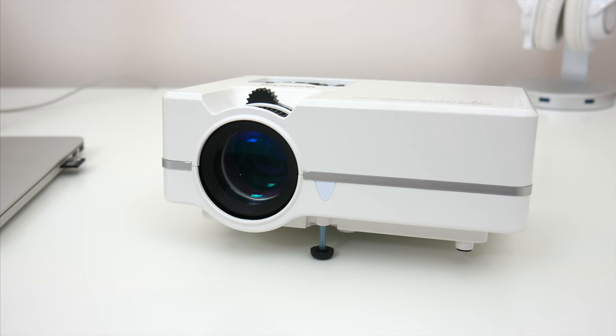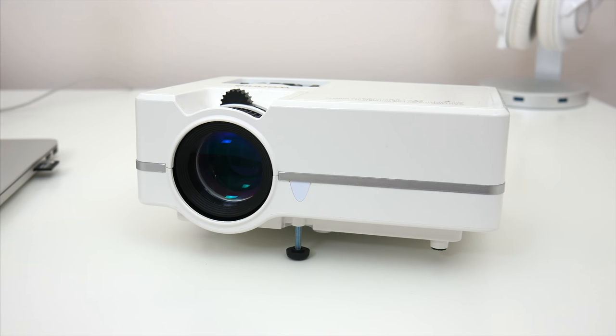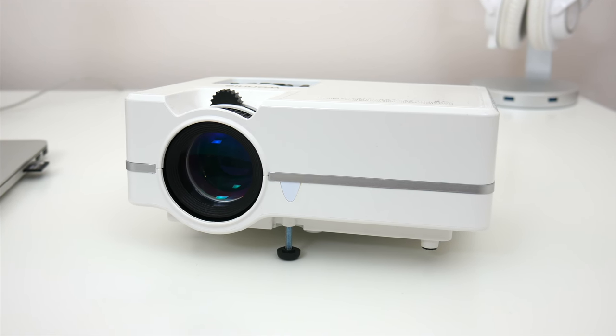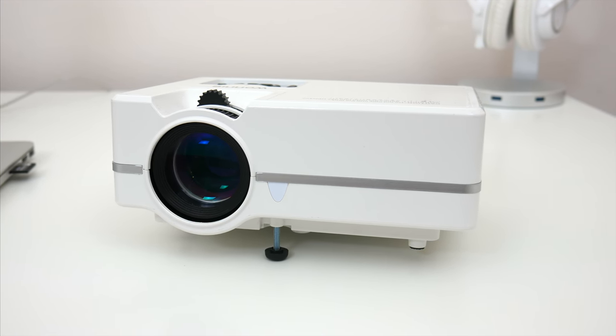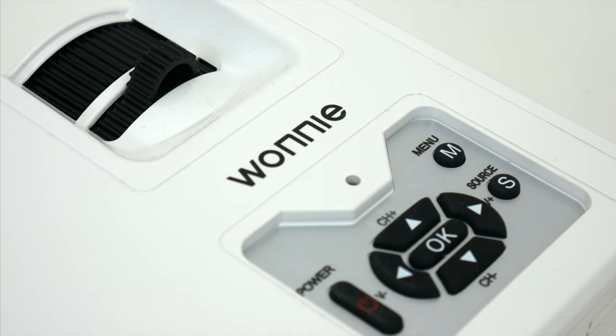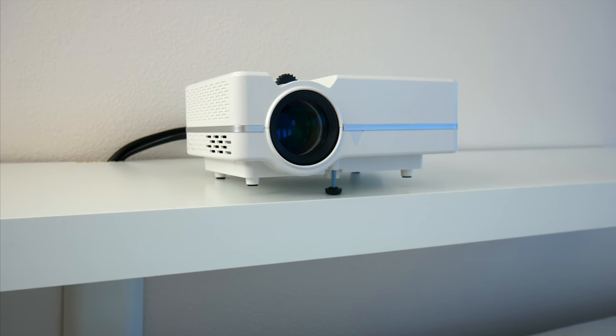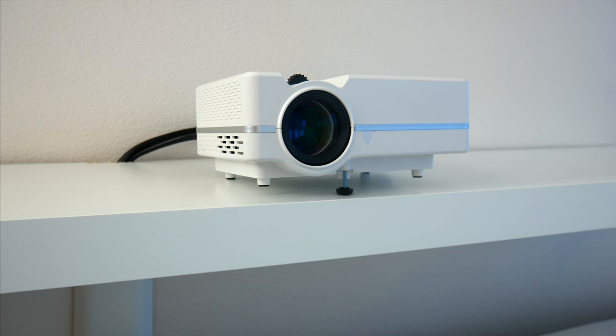So instead of going with a TV, I opted to try out a compact, very budget-friendly projector to sort of see where I could go with that instead, and I am really happy with the result. The projector that I went with is this one from the folks over at Woni. It's only 80 bucks, so it's very inexpensive, but I think it offers just about everything you'd need for a first-time, very basic projector setup.